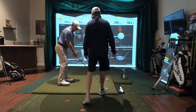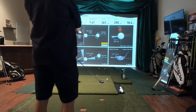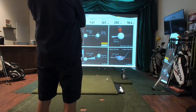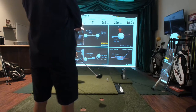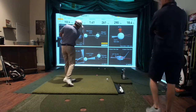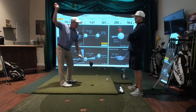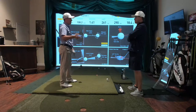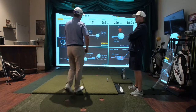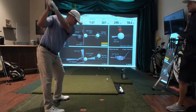Sometimes I need to stand taller because I get bent over, and I feel like I'm blown to the ground. But if I'm standing a little taller and feeling like I'm bringing the club out here — almost cutting it — because I usually flatten it out anyway. So if I feel like I'm going like that, I'll hit them straight.